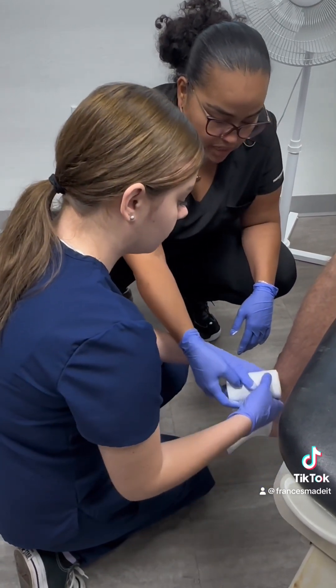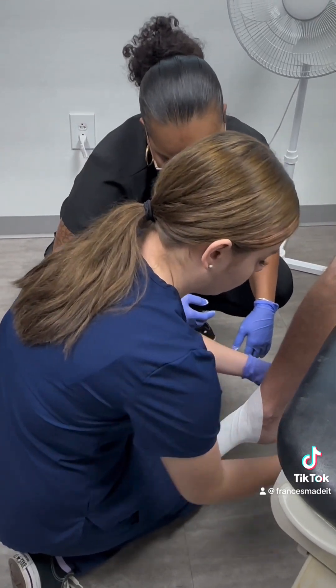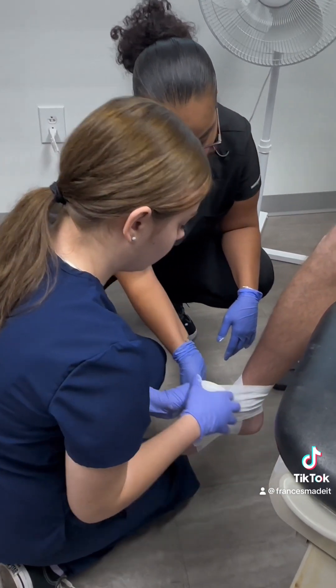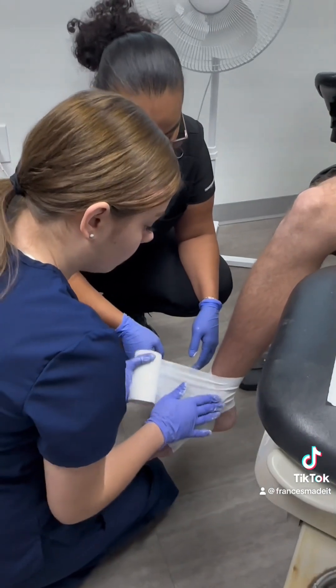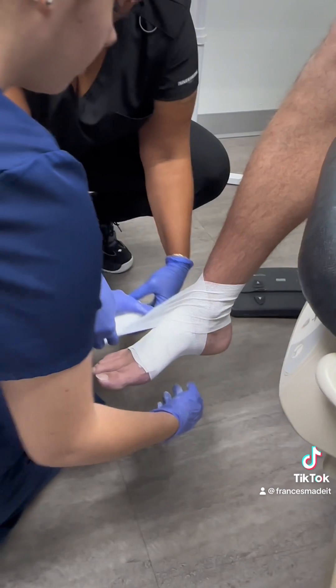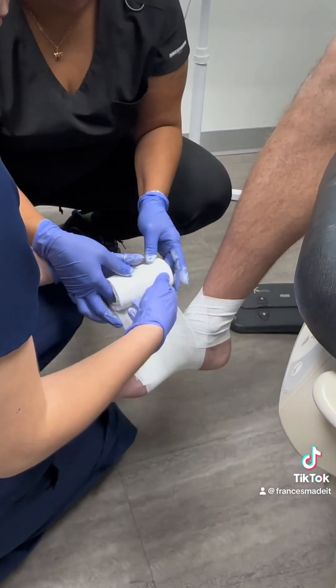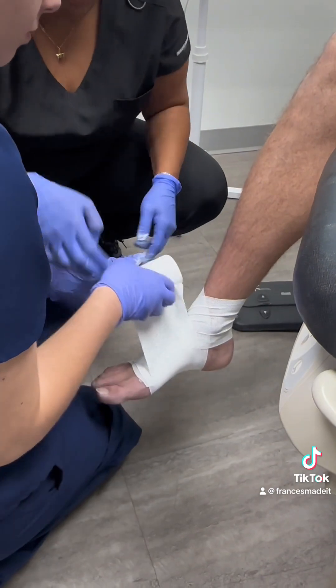You're going to bring it up and do a figure eight around that ankle, come down to your midfoot again, wrap it around. Keep your ankle — let it do what it wants to do right now. Start your folds right here.